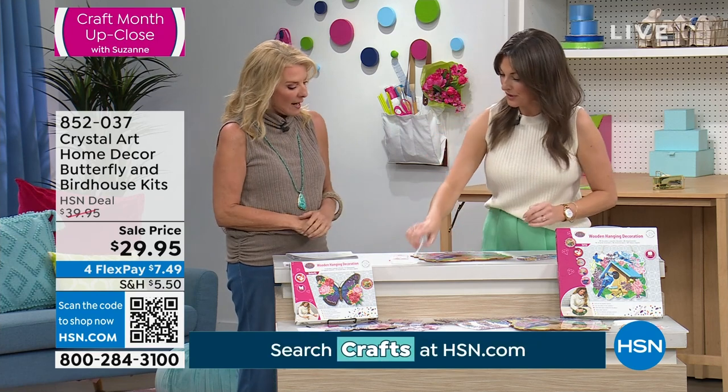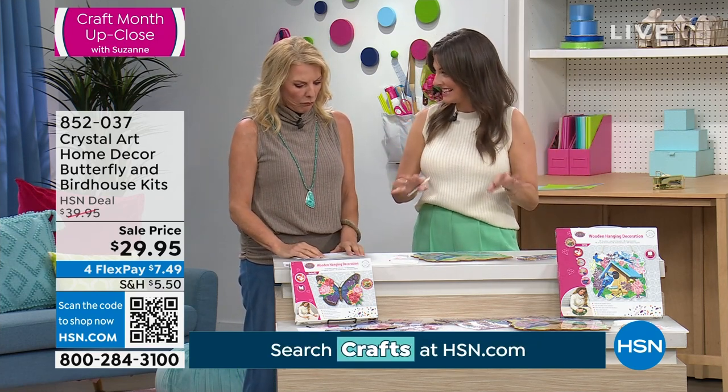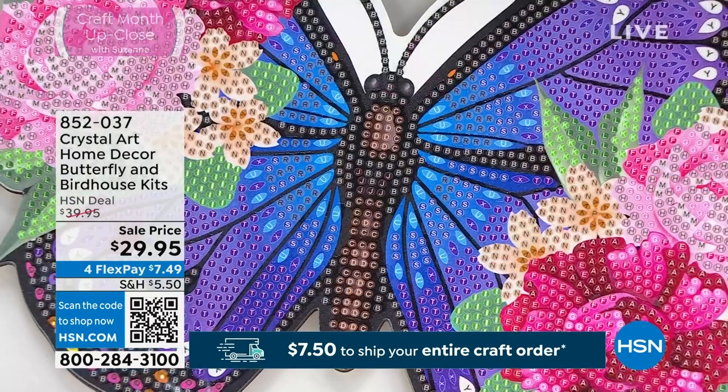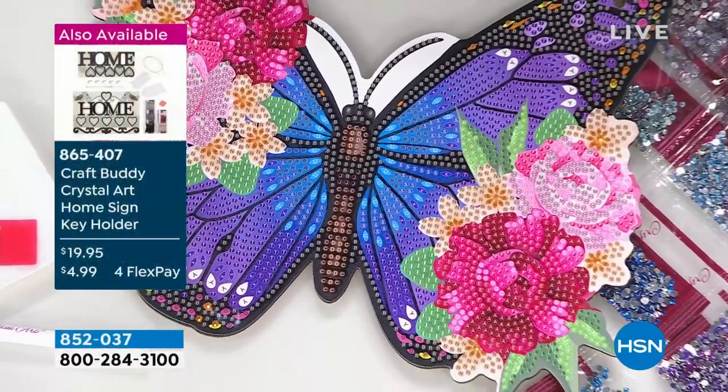We've got two choices right now — actually, you get everything. You get both of these in this set: you've got the butterfly and the birdhouse. So everything that you're seeing down here, you're going to get.